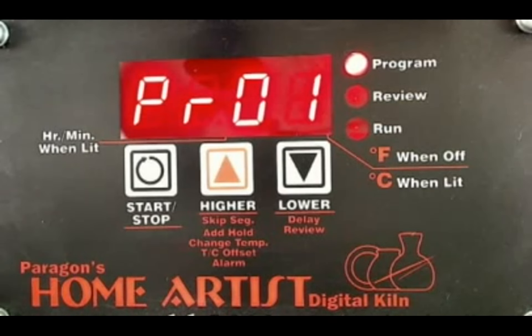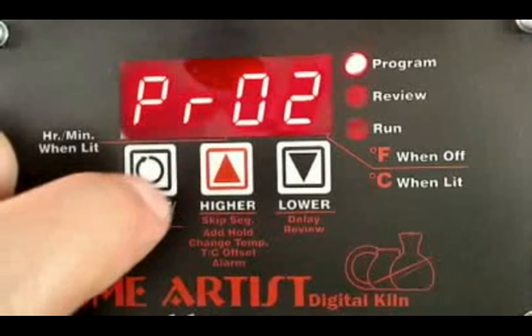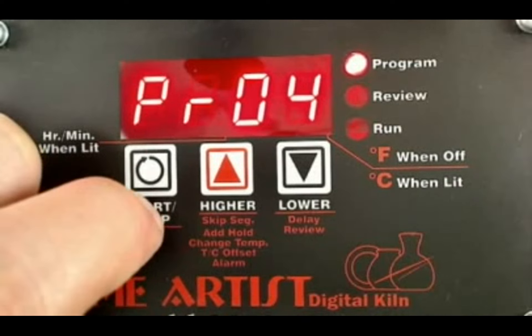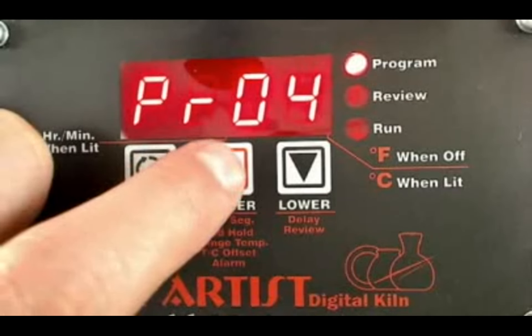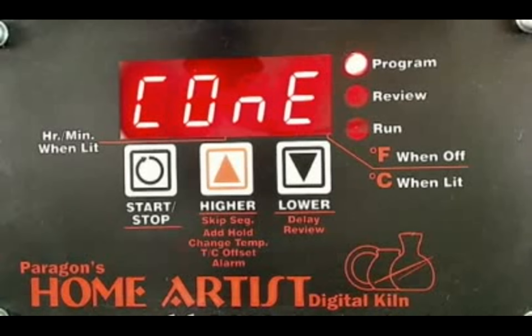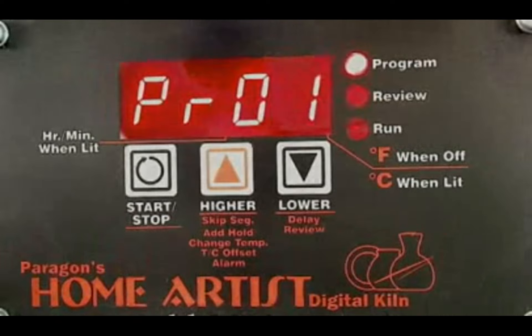It's in program mode right now, and PR01 stands for program number one. This kiln is capable of four different programs, so if I hit the up arrow I can go to program two, three, four. Once I go past program four, it goes into cone mode. This kiln not only can be programmed to go up to a certain temperature and hold, but you can put in a cone number. We're not going to be using cones on this, so I'm going to go back to program number one.